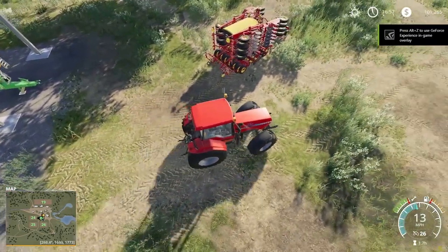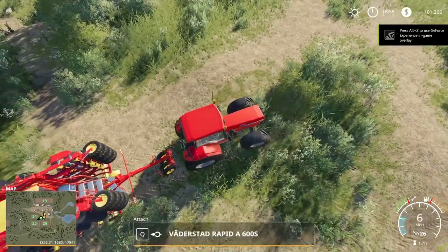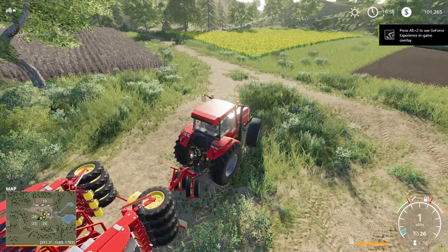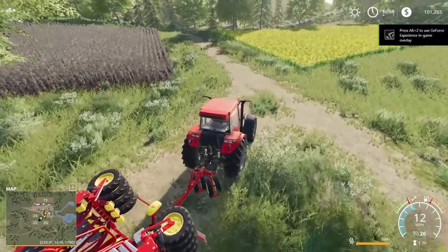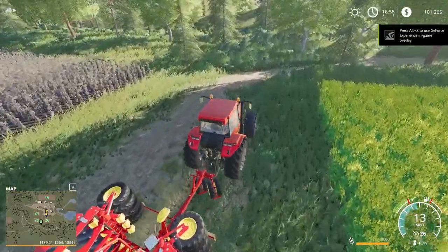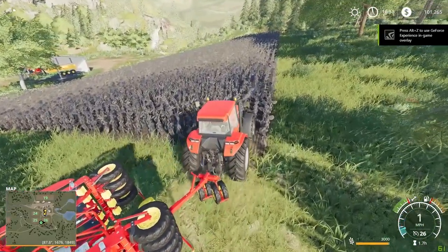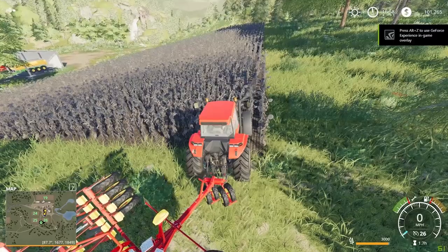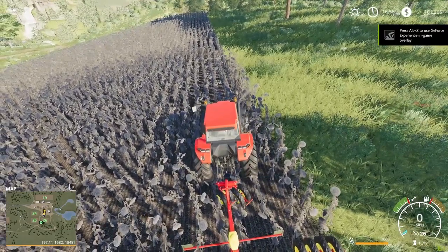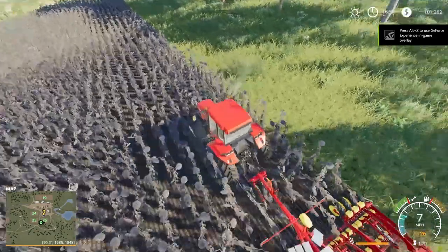So now our spreader is put up. We're going to get our seeder and take it over here to these sunflowers. We're going to be able to seed directly on top of them. That's why we bought this seeder — so that we don't have to cultivate the ground. We're going to unfold our seeder, drive up to the edge, lower our seeder, turn it on, and then we're going to go down the field.